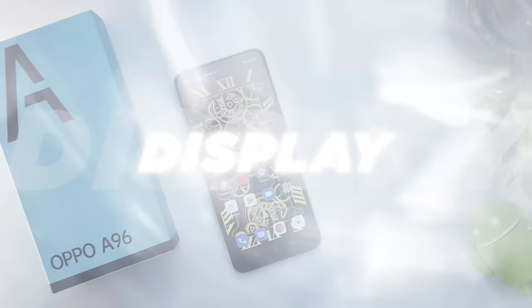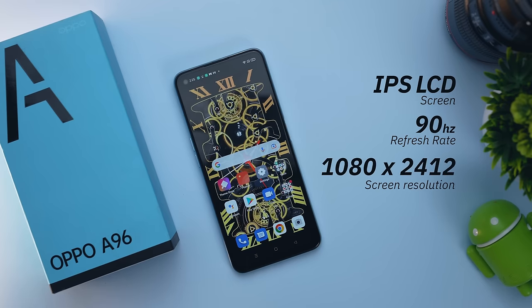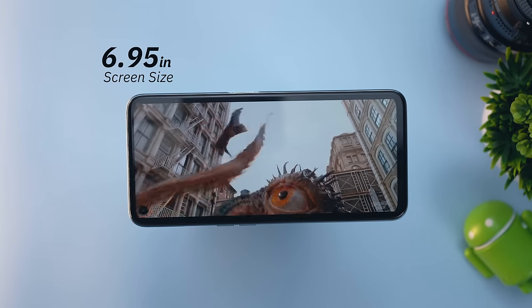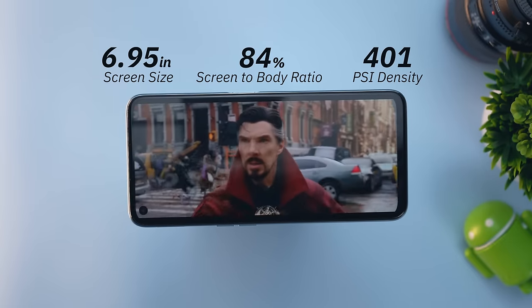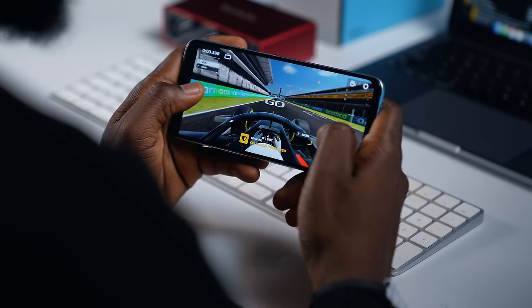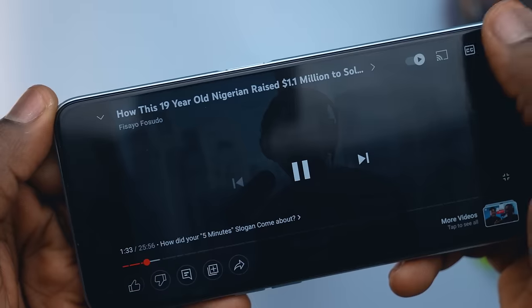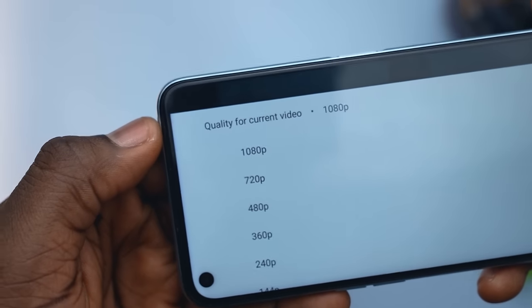The display of the A96 is an IPS LCD screen with a maximum refresh rate of 90Hz and a resolution of 1080 by 2412. At 6.95 inches, the screen comes with a slim bezel, a screen-to-body ratio of 84%, and 401 pixel density. Considering the level of innovation and tech that has gone into smartphones in this mid-range category, I think having an LCD screen here was a bit of a letdown. Furthermore, I also noticed that the device does not allow you to stream YouTube content in 4K — no matter the resolution, you have it capped at 1080p.